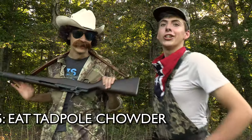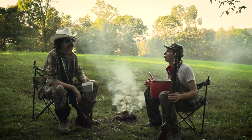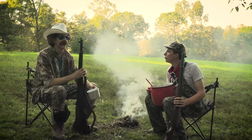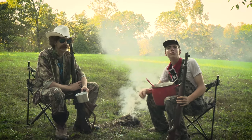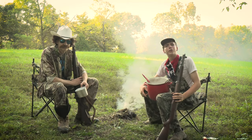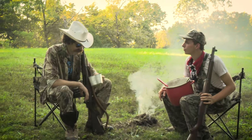Step five: tadpole chowder. Well, that is sure good chowder — gone nuts delicious. Yeah, it was a good day. It was a great day. We had a lot of fun. We hope you had fun watching us. Hope you learned something too about how to make chowder. Y'all let us know down in the comments section if you made a tadpole chowder like this.